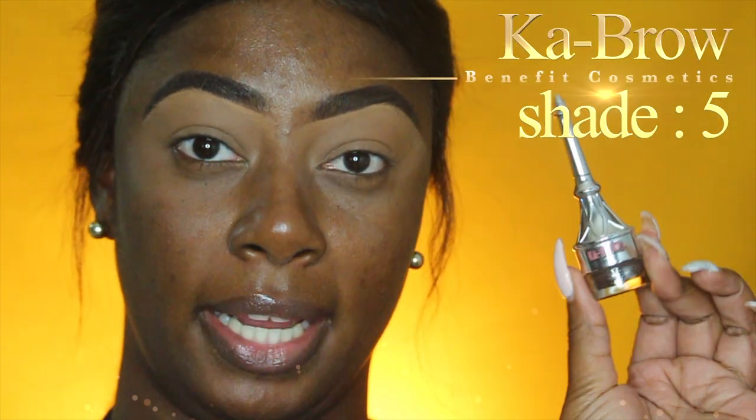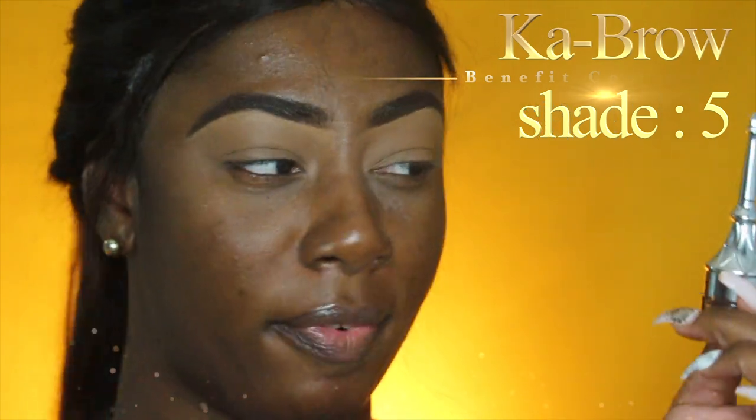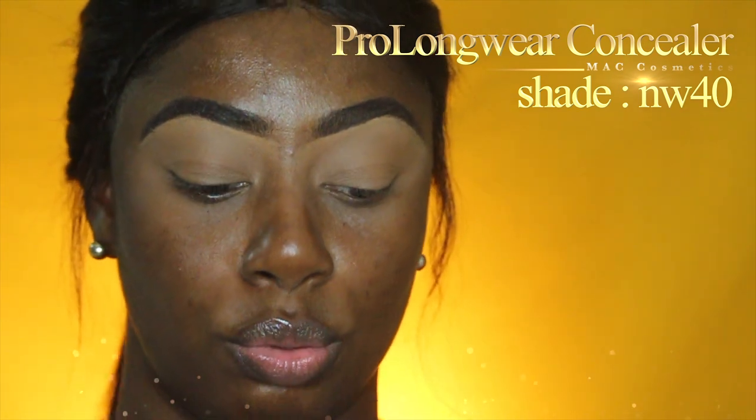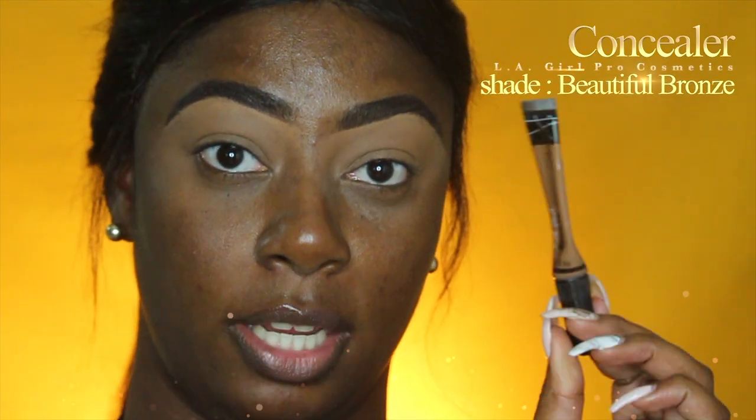I was using the Benefit Kabrow pomade in shade five. I also cleaned up with my favorite concealer under my eye, which is the MAC concealer in NW40. And to prime my whole eye, I used the LA Girl Pro concealer in shade Beautiful Bronze.